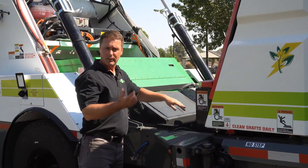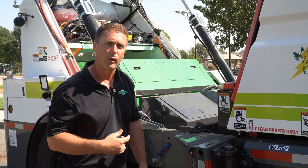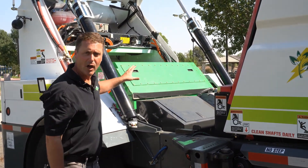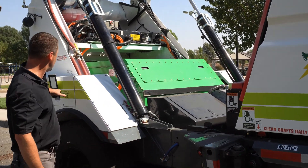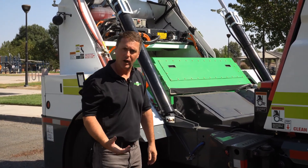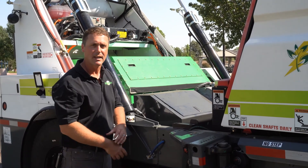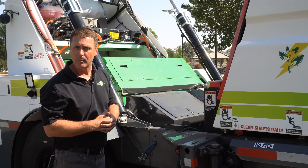Back to the batteries — they're 180 kilowatt. We do have an option to upgrade to 240 kilowatt to increase battery life. The warranty on those batteries is eight years. When it comes to charging, this is a Level 2 charge system, but we do have the option to go to a Level 3 charge system, which would increase the charge speed and practically cut it in half — from nine hours overnight to about five hours overnight.